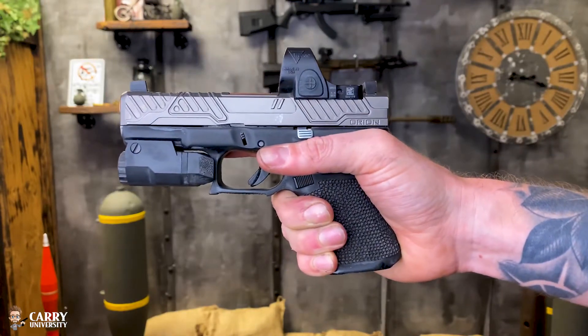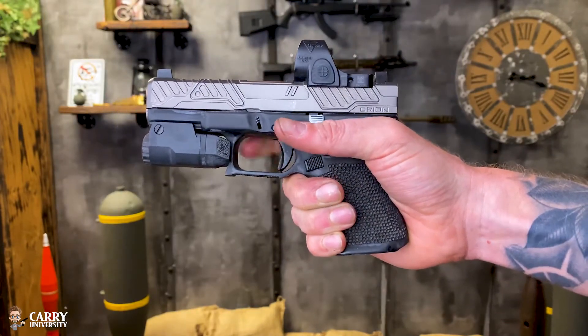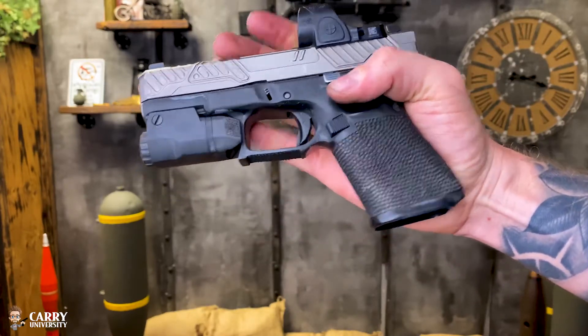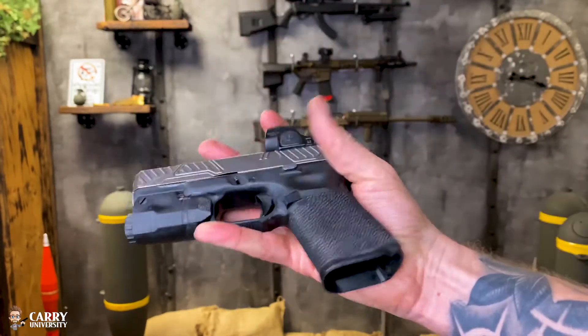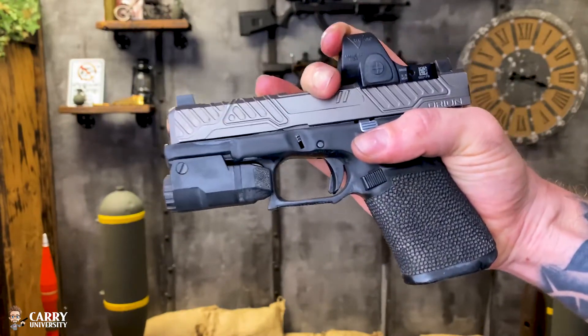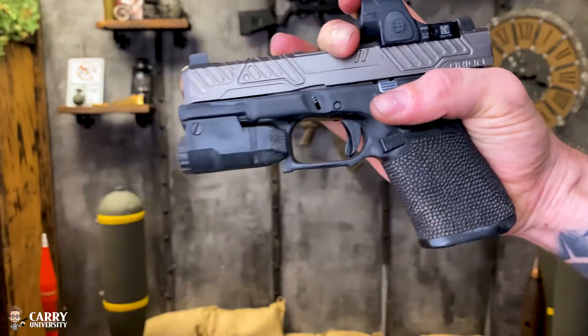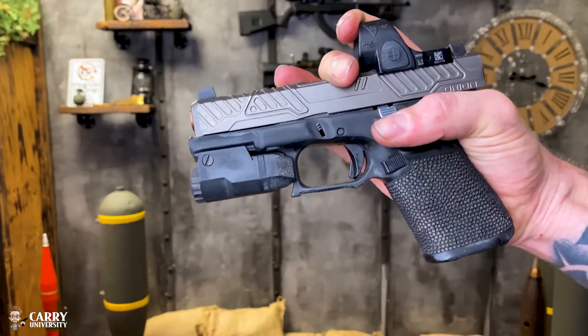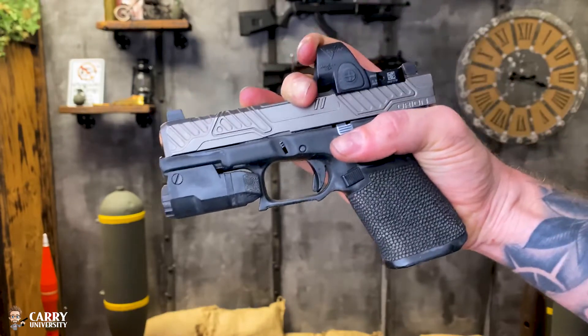Next we're going to let the slide go forward and we are going to press the trigger. You're going to rotate the firearm in your hand — it's a little hard to do with this optic — and pull the slide back very slightly. You don't want to pull it back too much; if you do, you're going to reset the internal mechanism and have to start the whole process over.